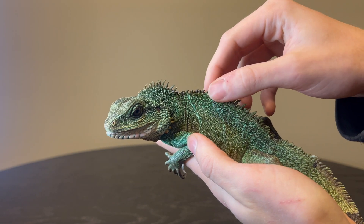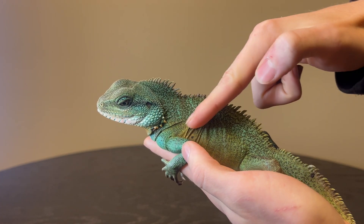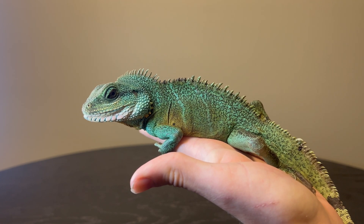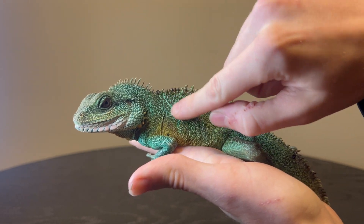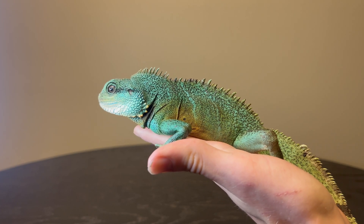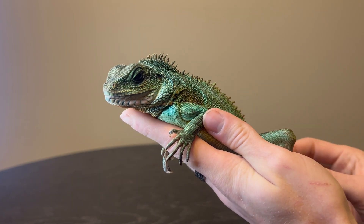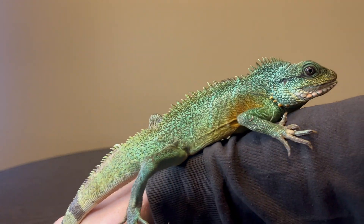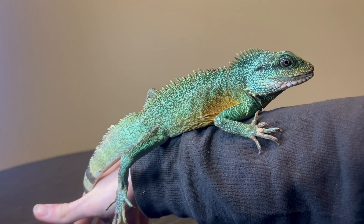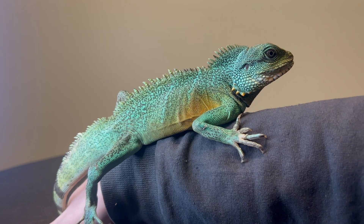Often you will see water dragons in Facebook forums that are completely blue — this washed-out blue color. When I received him I couldn't even see his stripes. The main reason is that people do not gut load their feeder insects properly for water dragons, basilisks, or any of these bright green insectivorous lizards. When you do not feed them a varied diet of well gut-loaded insects, they are unable to develop yellow pigmentation, because they get those yellow pigments from different carotenoids.